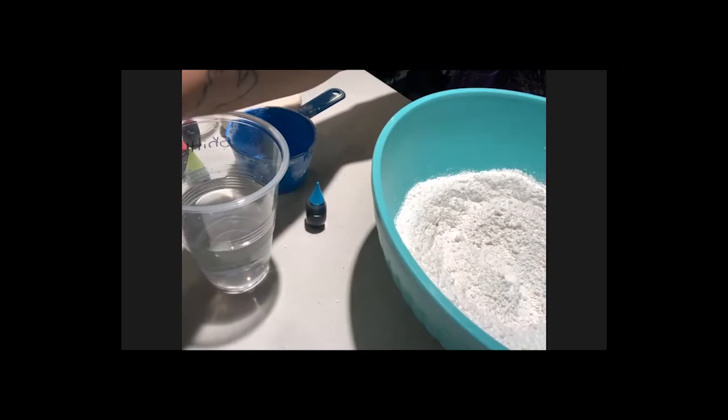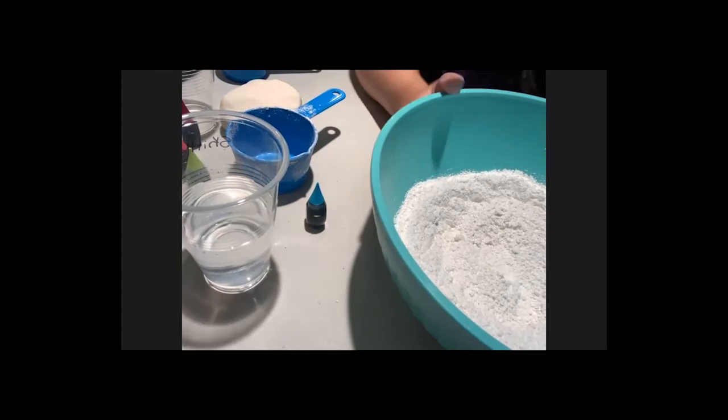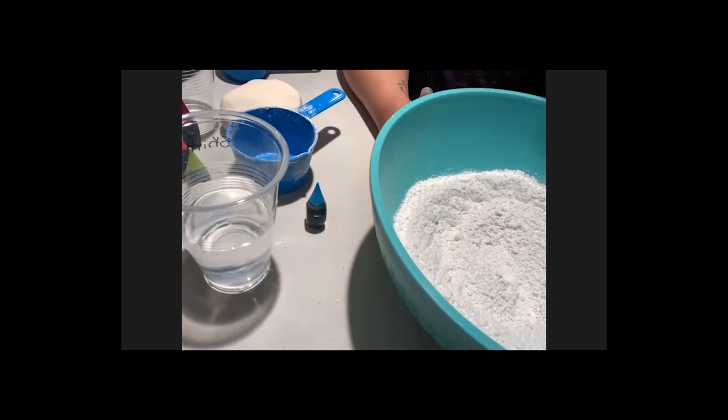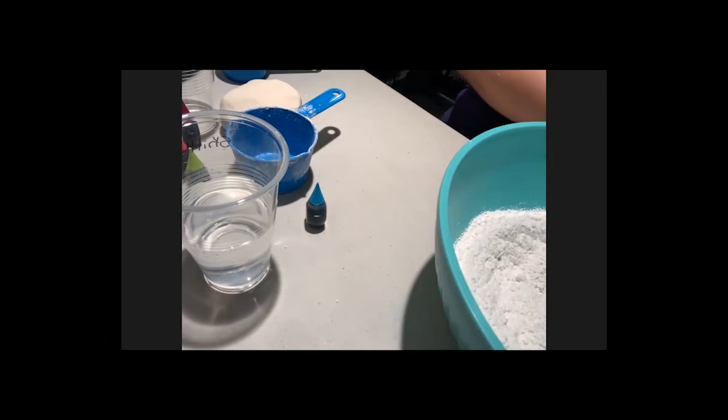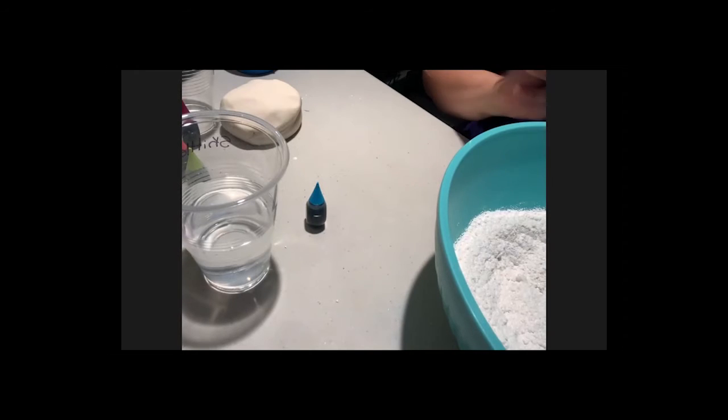It looks like most of you are back with your warm water. The water just needs to be warm, not boiling hot. If your hands are clean and you're ready to go, let me know in the chat.